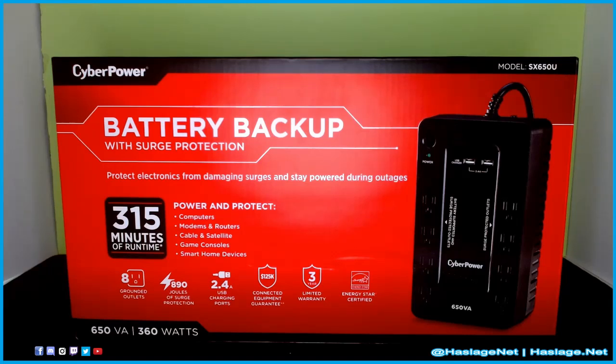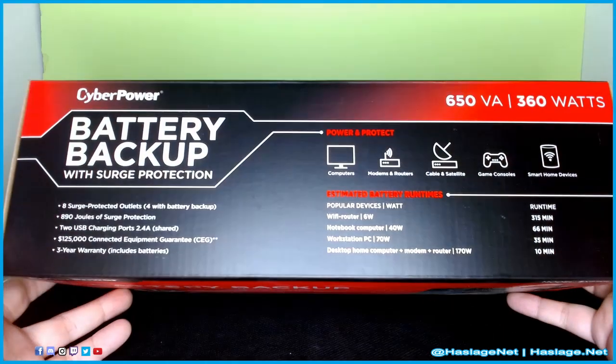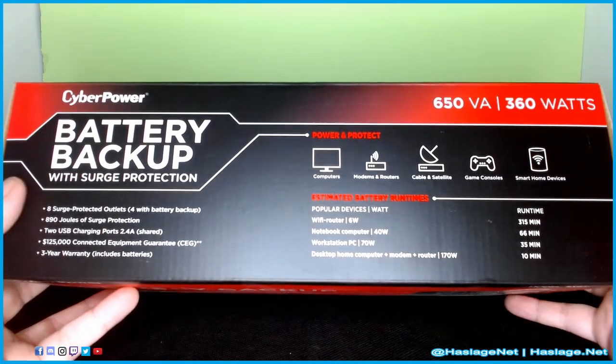Eight grounded outlets, assuming what you plug into is grounded. 890 joules of surge protection — so far so good. I have two of these units and they both stopped anything being damaged during the most recent three power outages. 2.4 amp USB charging ports, two of them. There's an equipment guarantee, hopefully I'll never have to use it. Same with the warranty, and it's Energy Star certified — it basically feels like it's not even there.